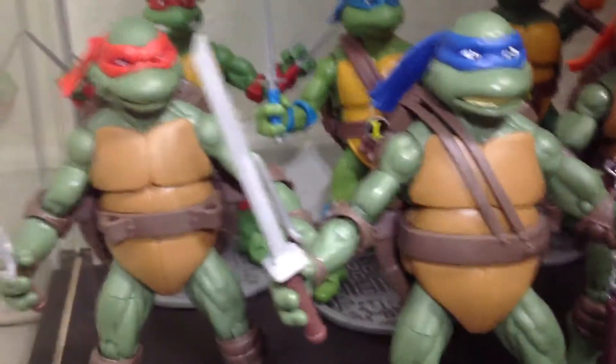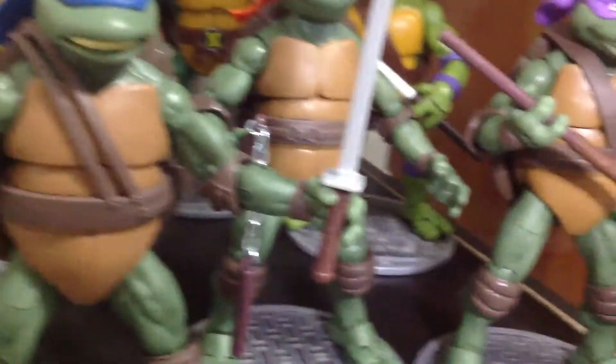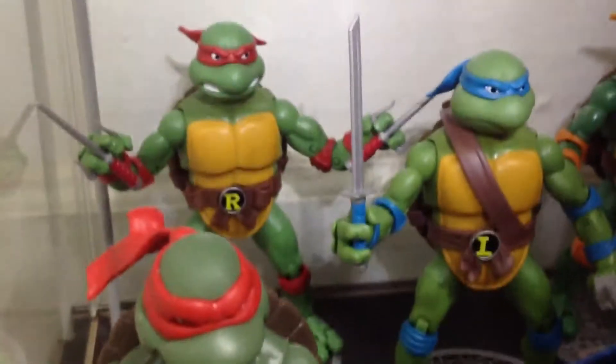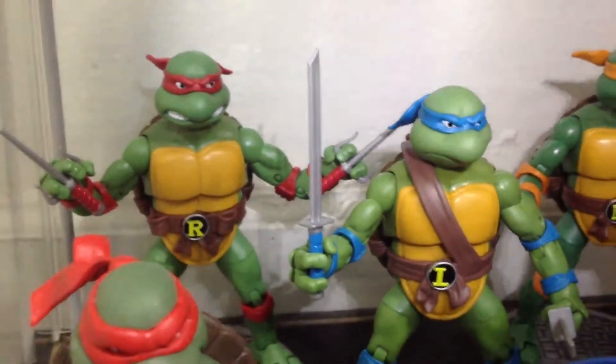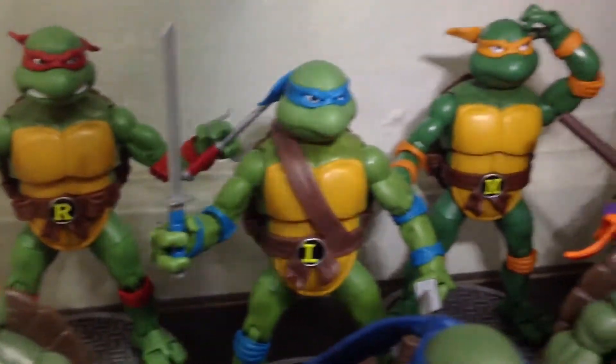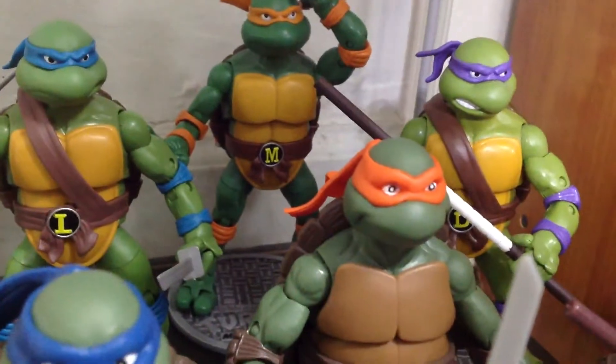And then over here on the bottom row we got my Ninja Turtles — from the Jim Henson ones looking cool right there, to the 1988 cartoon series of the Ninja Turtles, very cool.